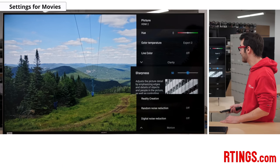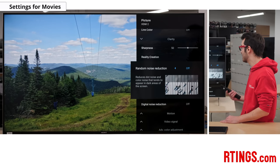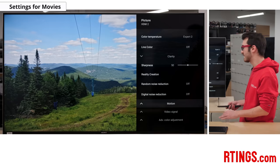In the clarity tab, we left sharpness to the default value of 50, which is the neutral setting. Reality creation was left disabled, but you can enable it when watching lower resolution content as it can help improve image quality. Random noise reduction and digital noise reduction were also left disabled, but they can help improve image quality of low quality videos. We don't recommend leaving them enabled as they can cause a loss of fine details in higher quality content. The only reason you would want them on is if you're watching something at a lower resolution that you want to upscale a little bit.